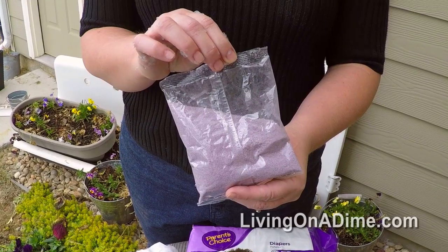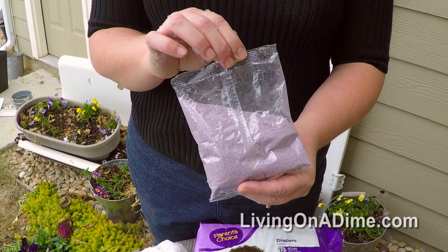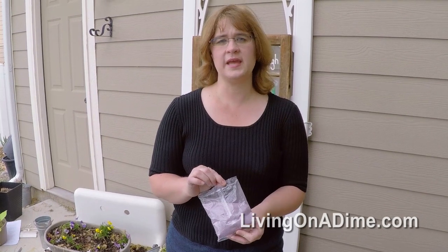If you use this or if you use crystals, be sure to use one teaspoon for each 8 to 10 inch pot.